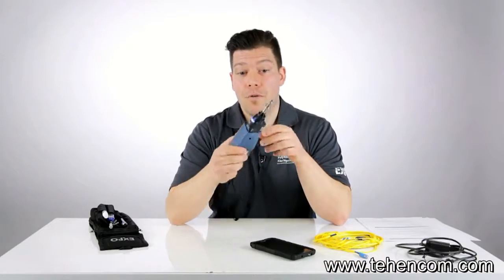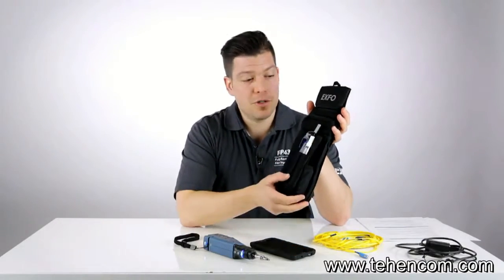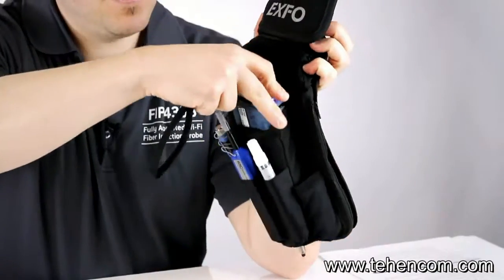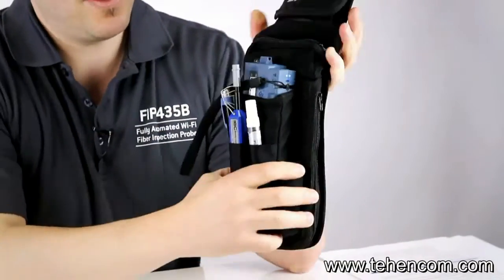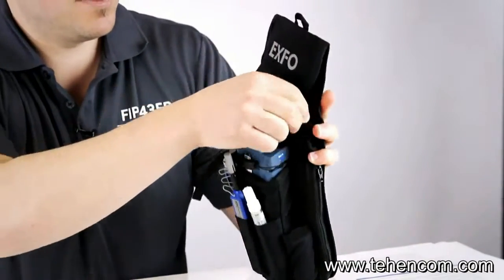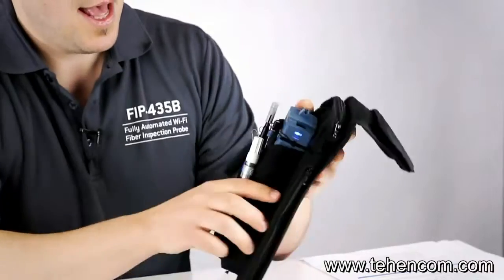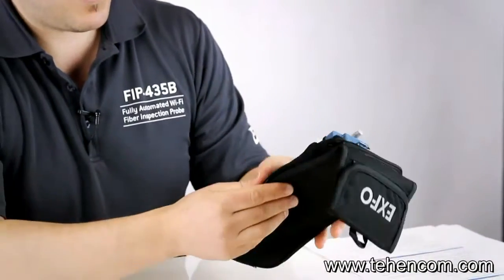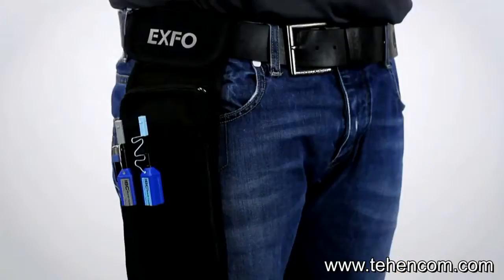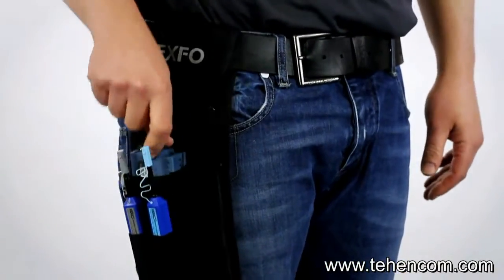In terms of accessories, we also offer an option with the probe — what we call the belt holster. It's basically a pouch where you can fit the inspection probe right here, put all your cleaning supplies, a VFL pen, and there's a place to put your inspection tips that you need for the day. There's also a pouch in the back where you can fit your cell phone, so you're ready to go with it on your belt for your inspection day.